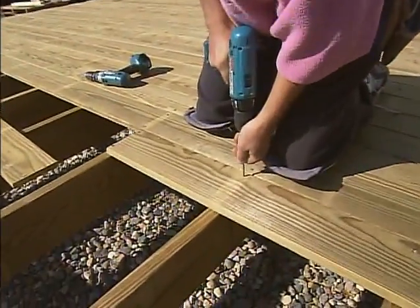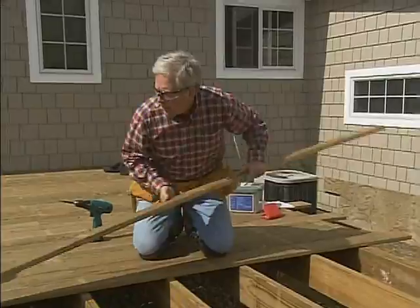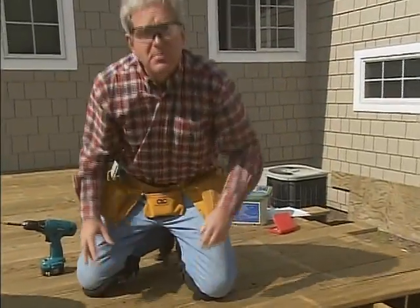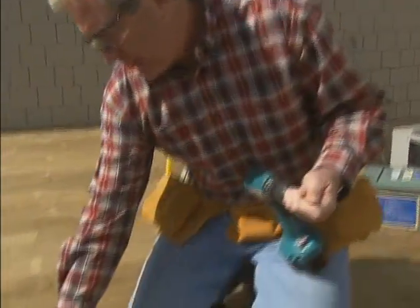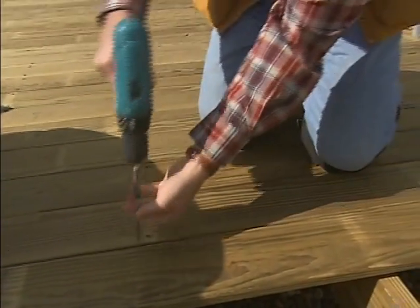I'm just gonna get the margin set here, Bucky. As you can see we're using treated lumber — we've used it many times before. Installing deck boards isn't particularly difficult, but there are a few tips to make certain you have real good luck at this. For one thing, you always want to stagger your joints. You don't want to have two joints in a joining row — just spread them out a little bit. It's going to give you a lot better structure on the deck.